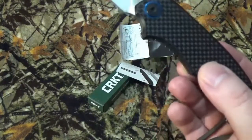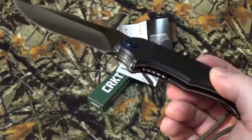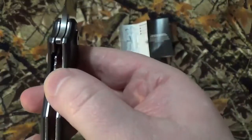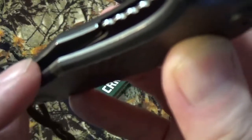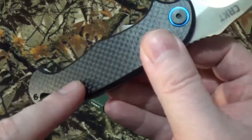The blade steel is 1.4116 stainless steel. We do have a stainless steel frame with a liner lock. The scales are two-tone — the base is G10, and the top layer is carbon fiber. Oh my god, that just looks amazing, it really truly does.